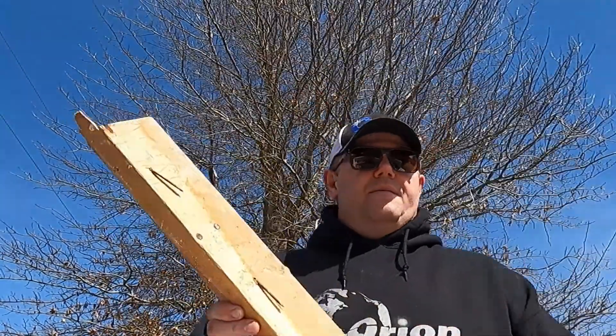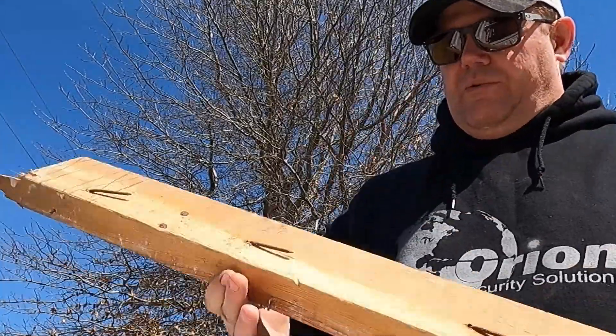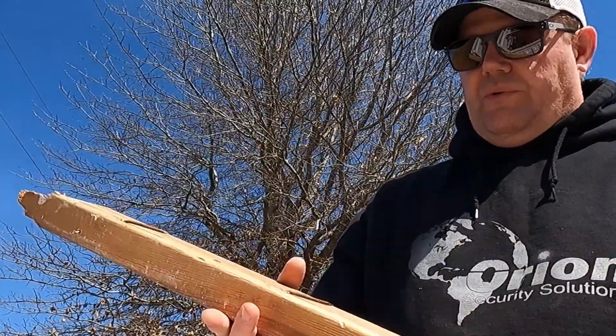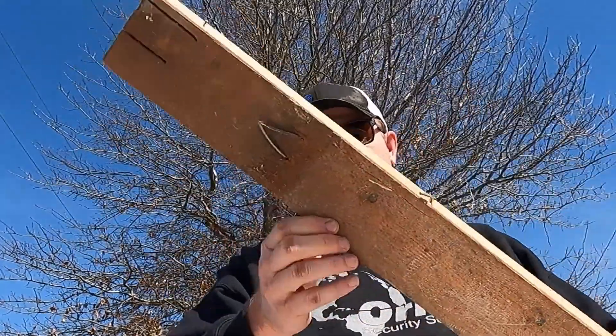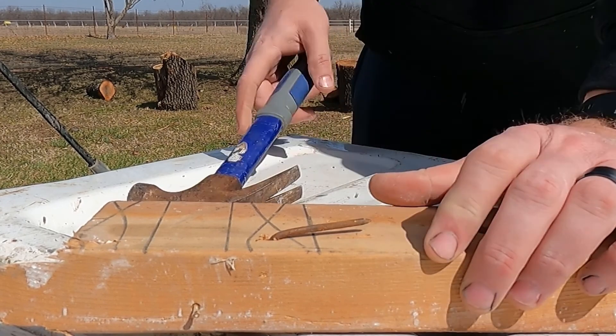I've got a basic two by four here — this is a chunk left over from one of the walls that we've torn down. What I'm going to do is work on this nail right here.